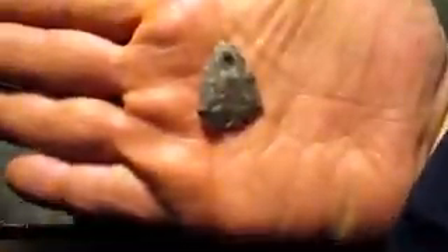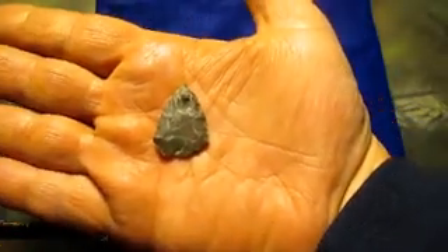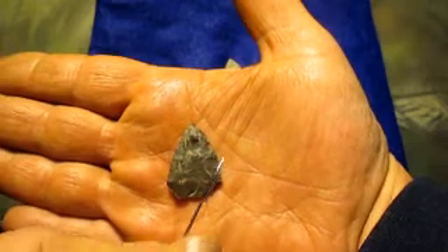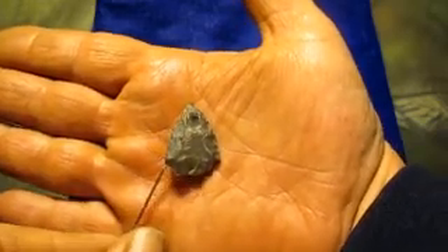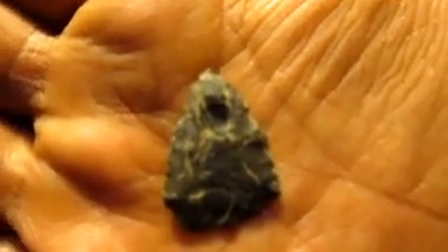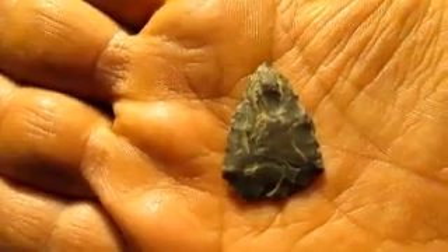Here's a little arrowhead I just picked up yesterday or the day before, when I got three or four of those buttons while I was metal detecting in a cornfield. It's got some nice work on the edges — that's cool. That's a couple thousand years old.